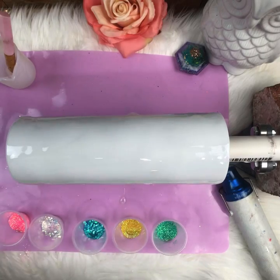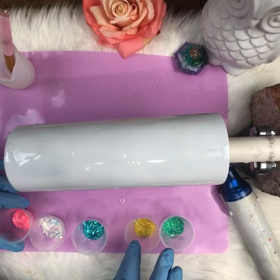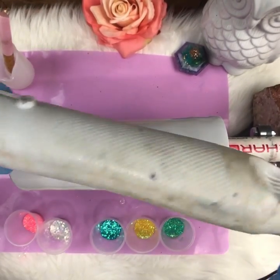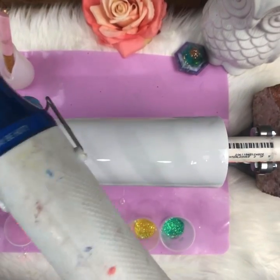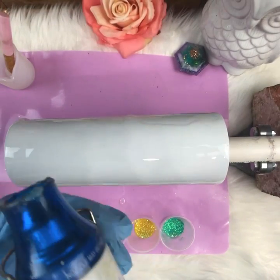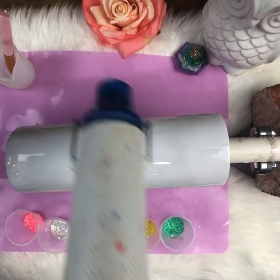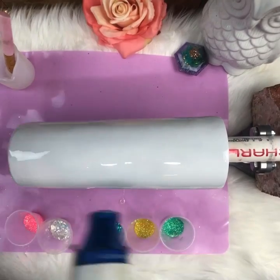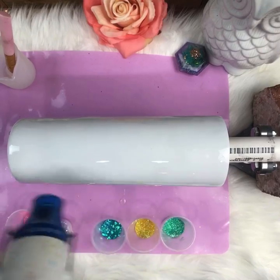I've got five different glitter colors — some chunky, some fine — and we're going to get this flowing. I have a heat gun here. I normally work with a torch, but a torch will also work. The heat gun is great because it pushes air and will actually help you get a flow. If you can't get your glitter to move, you can push the epoxy with the force of the nozzle.